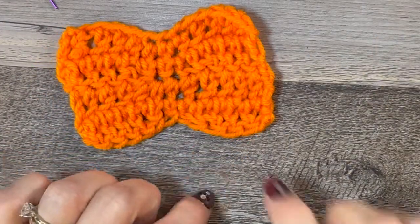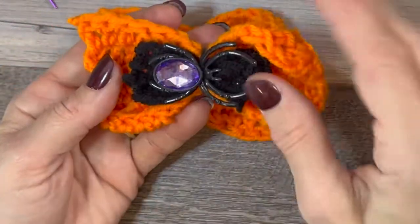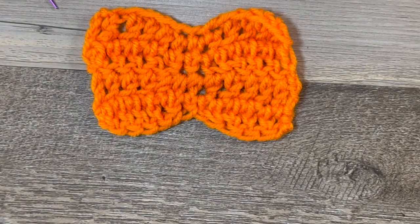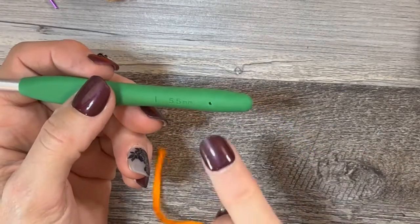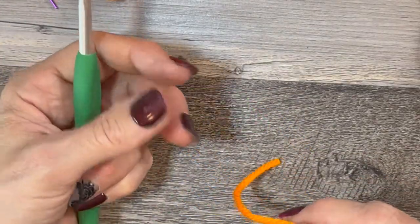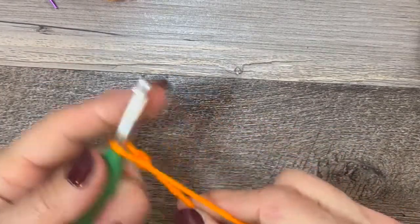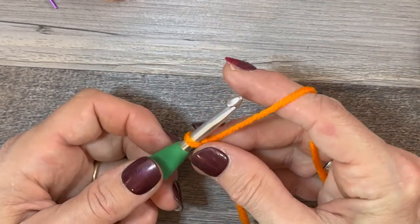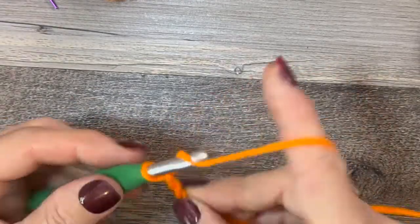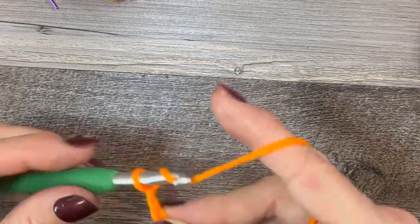Now I'm going to show you how to make the little tiny one for layering. I'm going to have to do it in orange because black won't show up on camera. We're still going to use the I hook. It's basically the same concept but with different stitches. Go ahead and do a slip knot and chain nine: 1, 2, 3, 4, 5, 6, 7, 8, 9.